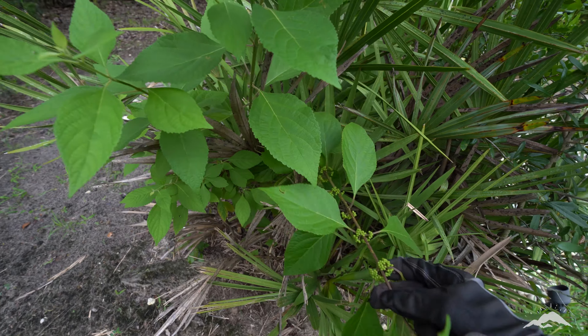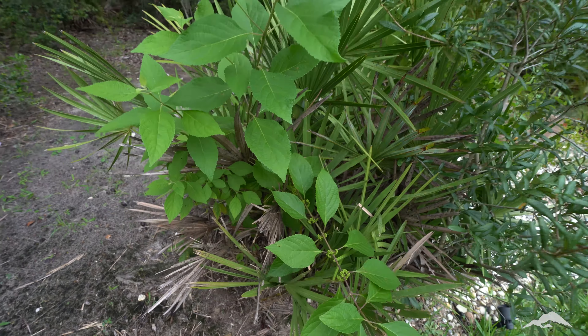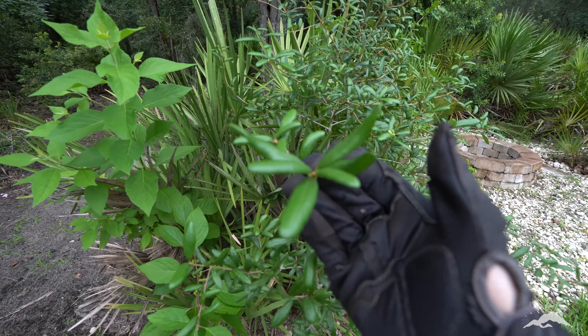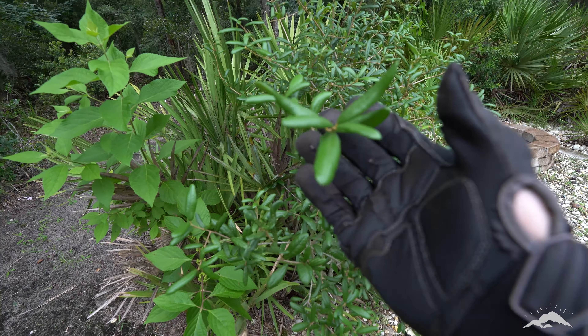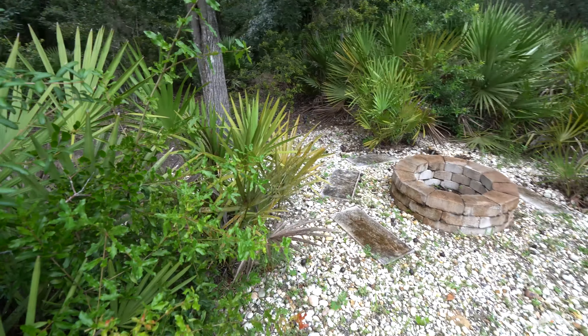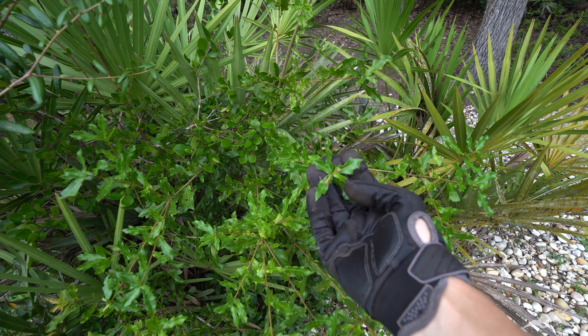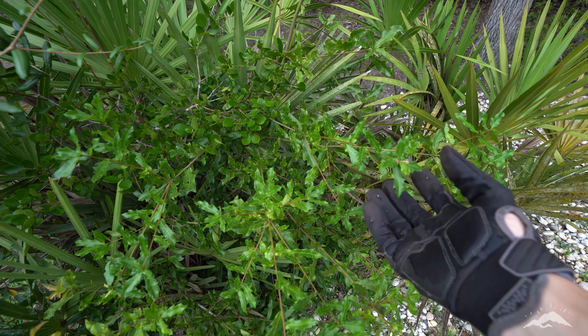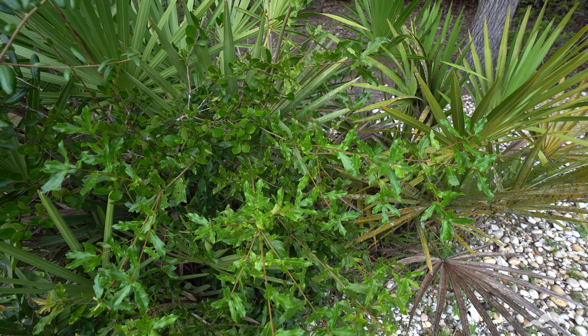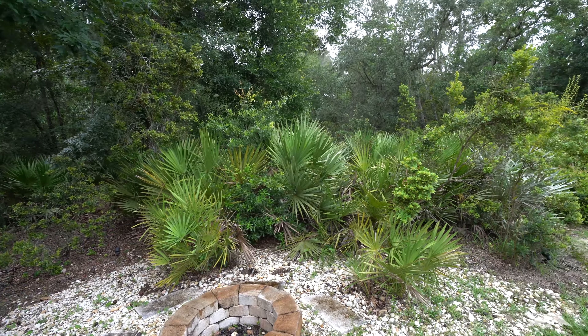This is the American Beautyberry — you can see those berries developing. In the fall it'll turn a bright purple. This is a sand live oak right here, just growing up. And then over here is another type of oak — I think it's probably like a chisos live oak or a water oak. I'm not sure what it is. Just the biodiversity that's here in this forest preserve area — wow.